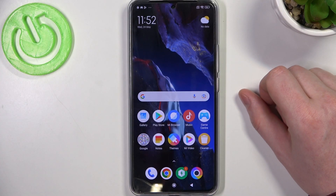Hello! In this video I want to show you how to make a full page screenshot with POCO F5 Pro.